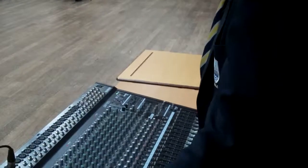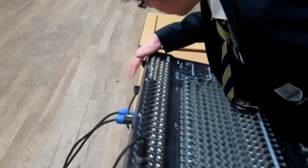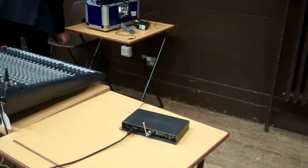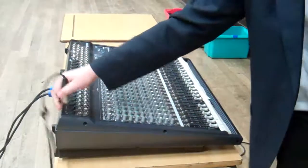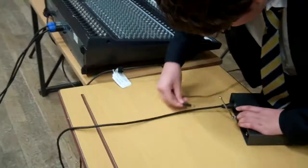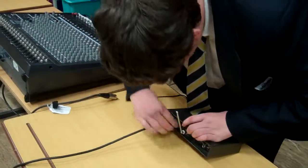Now, safely disassemble it all, please. There's a little clip — you're going to have to push it.